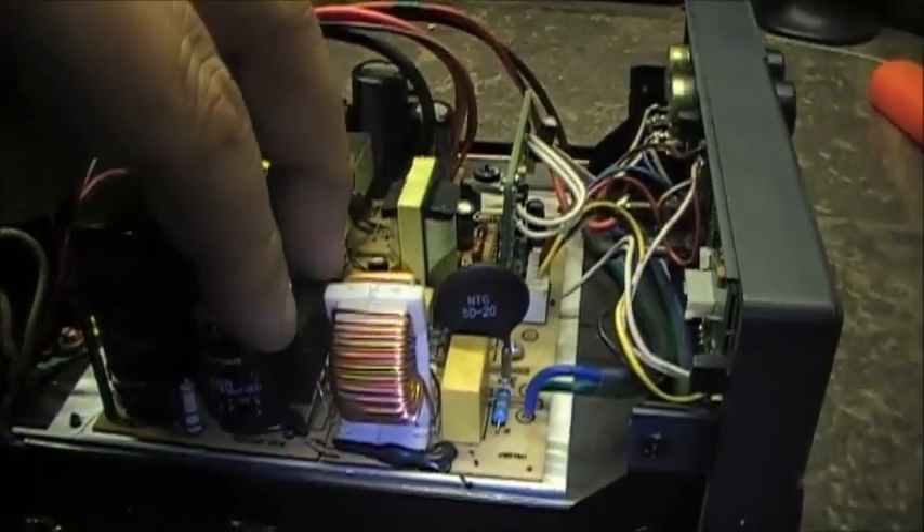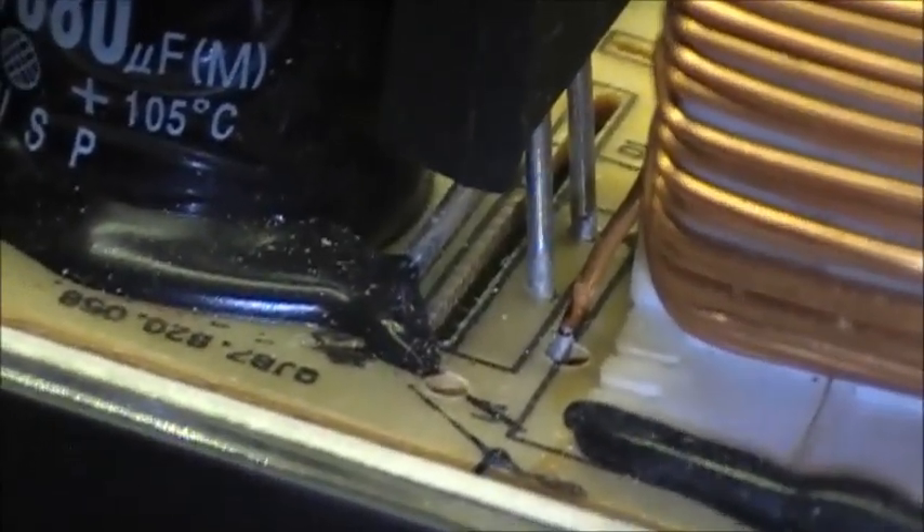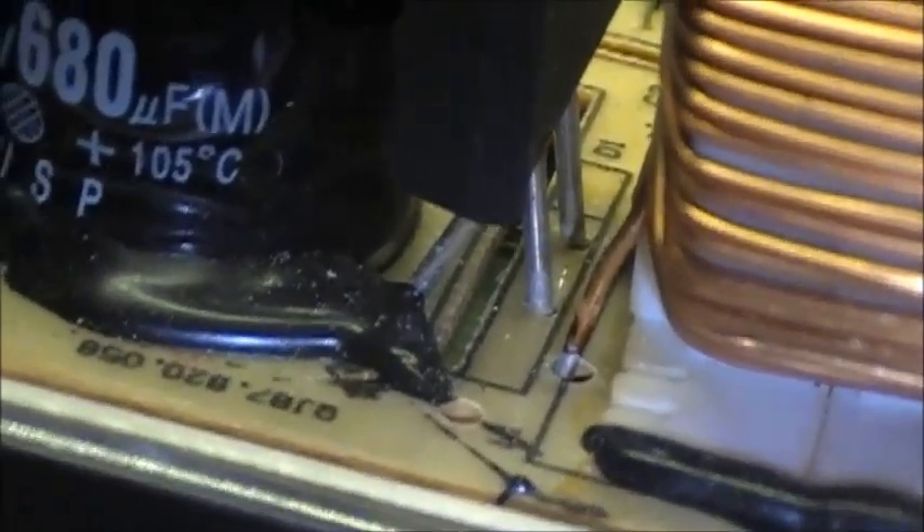We've got your bridge rectifier. You've got your four leads: two AC, and one negative and one positive DC going out to the rest of the circuit.